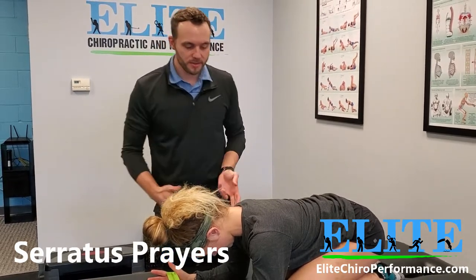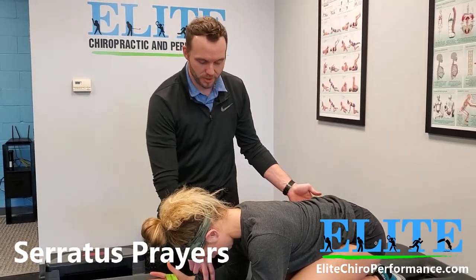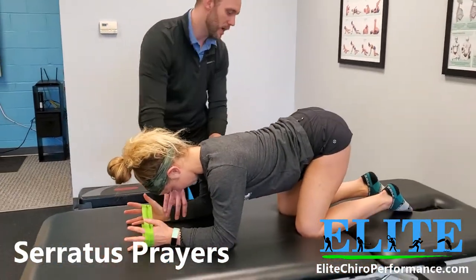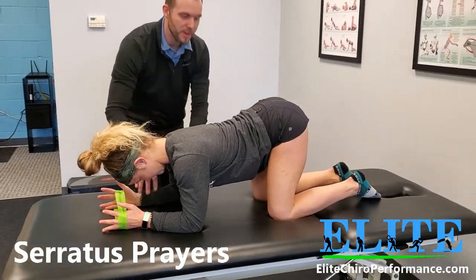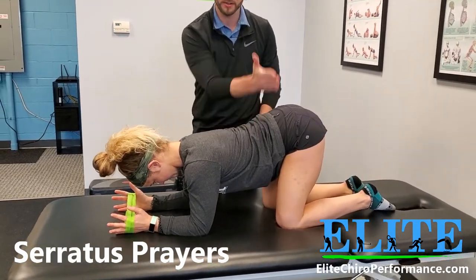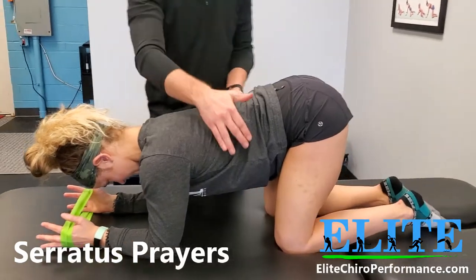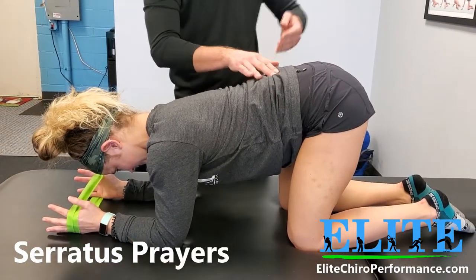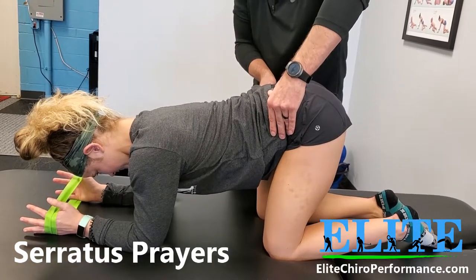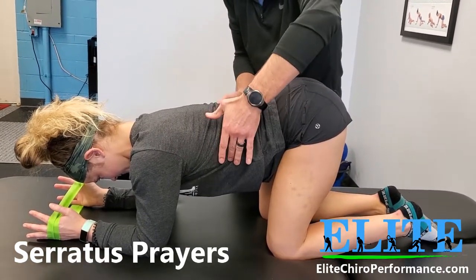The next version of this is she's going to bring her butt up in the air and bring her arms forward to about right there. Now we're going to get the lower back much more involved. What she's got here is a little bit of a curvature, so we're going to want to remedy that a little bit. I bring her ribs up because she's now a little bit too rounded there — tilt down a little bit, just the ribs.